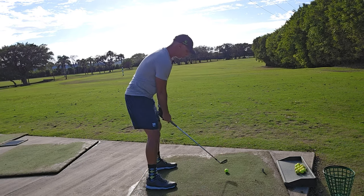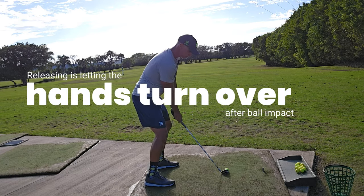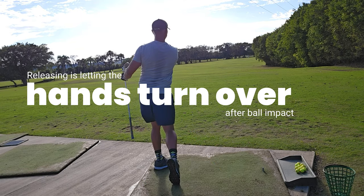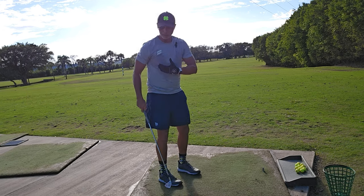Here's a 130-yard shot with a pitching wedge releasing, but still in control of the club face. That's the ideal way to begin ball striking.